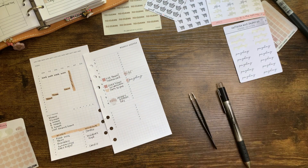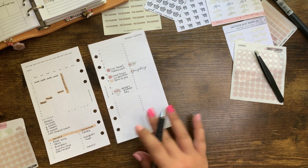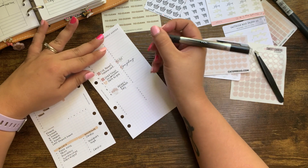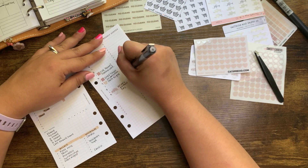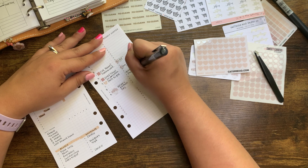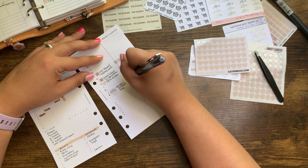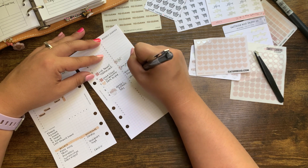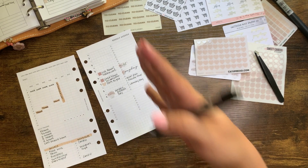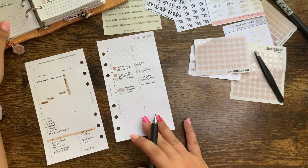Saturday is always groceries. I feel like I'm putting a lot of stickers on here, so I'm going to change it up and just write for Saturday: meal plan, grocery shop. And Sunday I'm going to write laundry day. The end of my week looks really busy while the top half of my week is not as busy, and I'm okay with that.